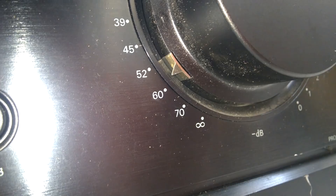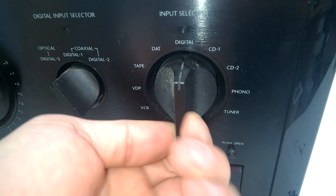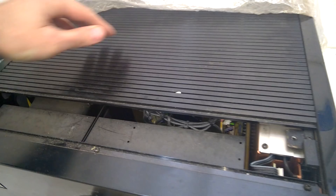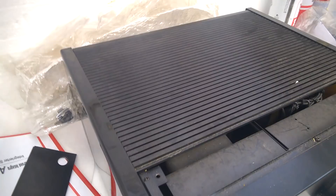I love this knob. Excellent! The top plate is made out of aluminum. Wow, have a look at that! This is a beautiful top cover.